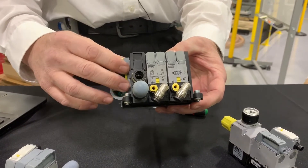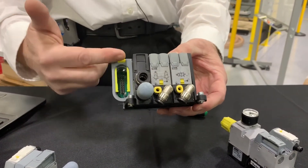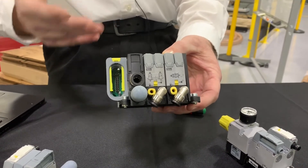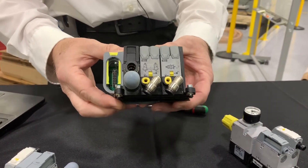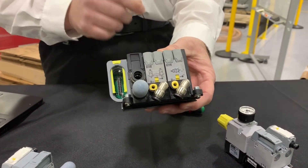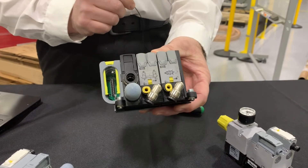You can do that with a variety of different D-sub mounts, all the way up to your different Ethernet protocols, IO-Link, and fieldbus. The Modiflex valve series comes with one watt, 24 volt DC coils and is rated up to IP 65.